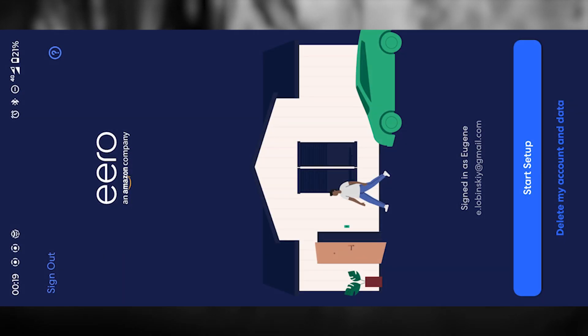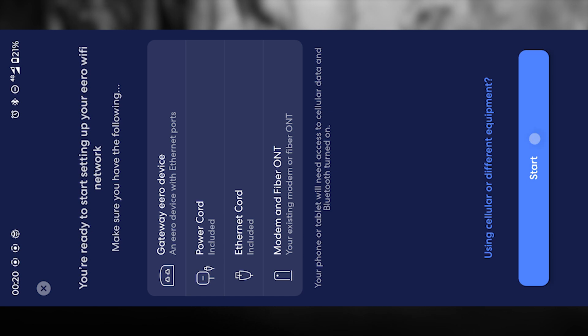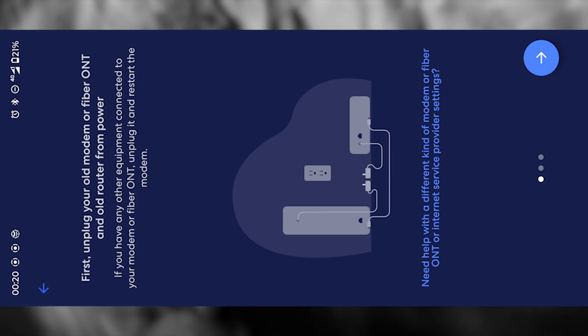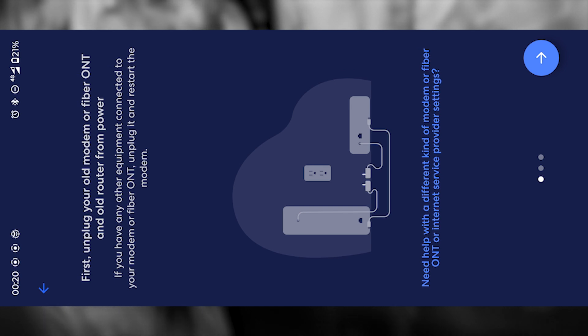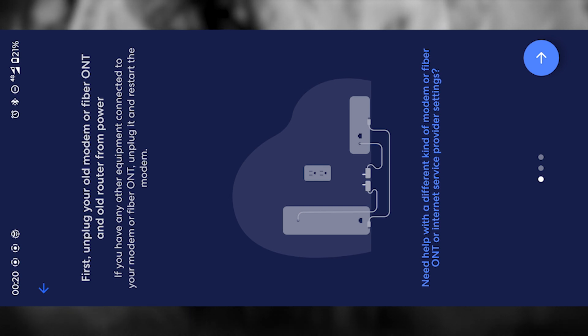After you've successfully logged in, tap on the Start Setup button. Then you'll see another button that says Start — pressing it will launch the guided installation process. The app will start walking you through all the steps to set up your router. Some of these steps we've technically already covered, but the app wants to make sure nothing gets missed, so just keep pressing next to move forward.